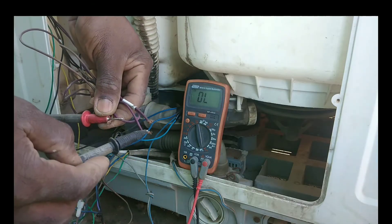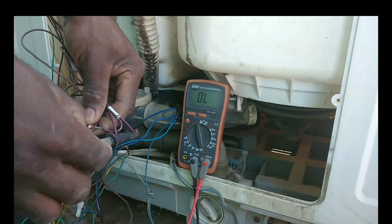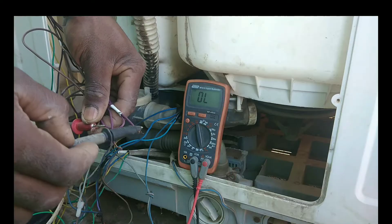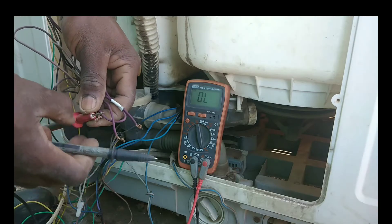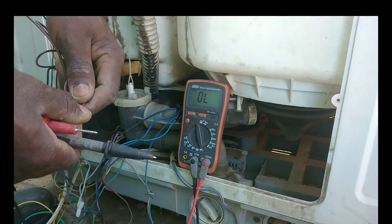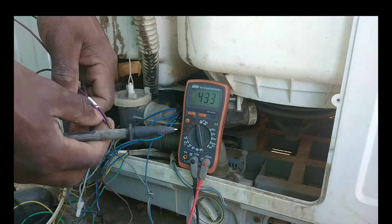Here is the sound for the brown wire and the capacitor wire. Don't worry about the other cable not sounding because it is for the drain water pump — those wires have to be in a combined way in order to work.